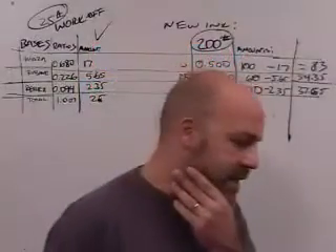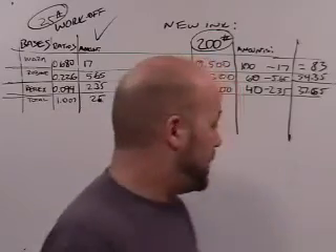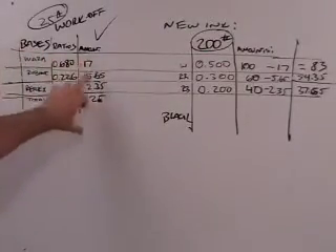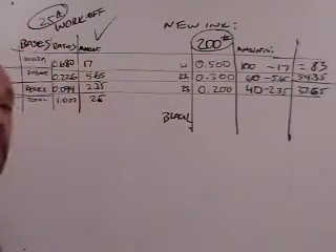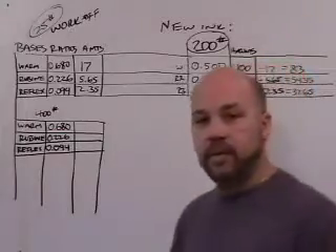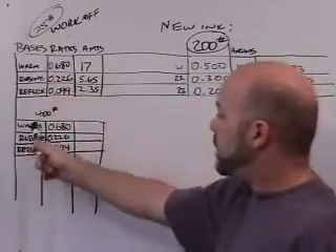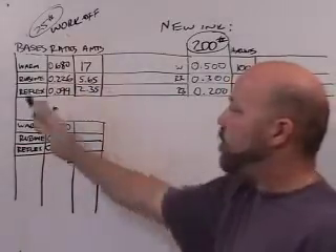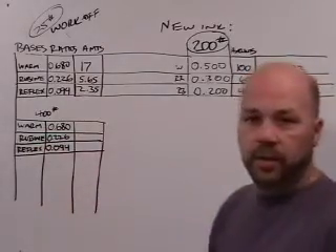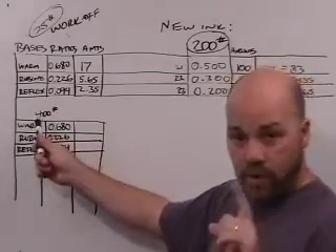That was a scenario where we were able to use up all the ink, but it's not that simple. There are scenarios where we have too much ink. I saved a little time by creating this same situation here — the base colors and the ratios for this formula below — without going through the process of you seeing me create that.